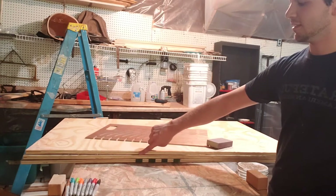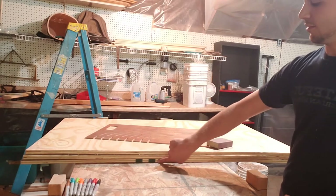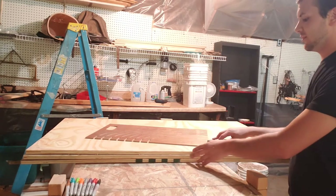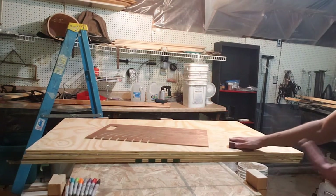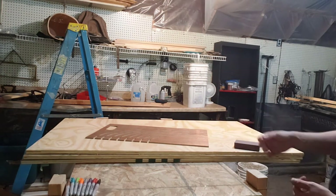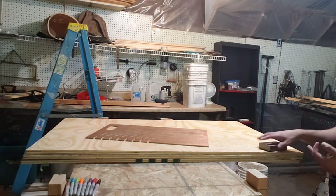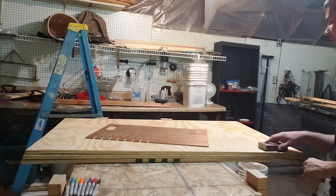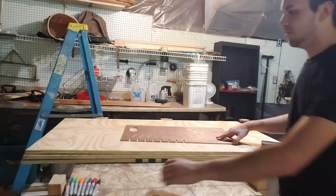Basically we're going to sand each side because these are still not completely finished since we just cut them — they're still a little rough. There's always going to be a little shaving here and there, so we'll get those cleaned up. When you're working with your hands you don't want slivers, and especially when you're working with an animal you don't want any open cuts, so this will help prevent that.